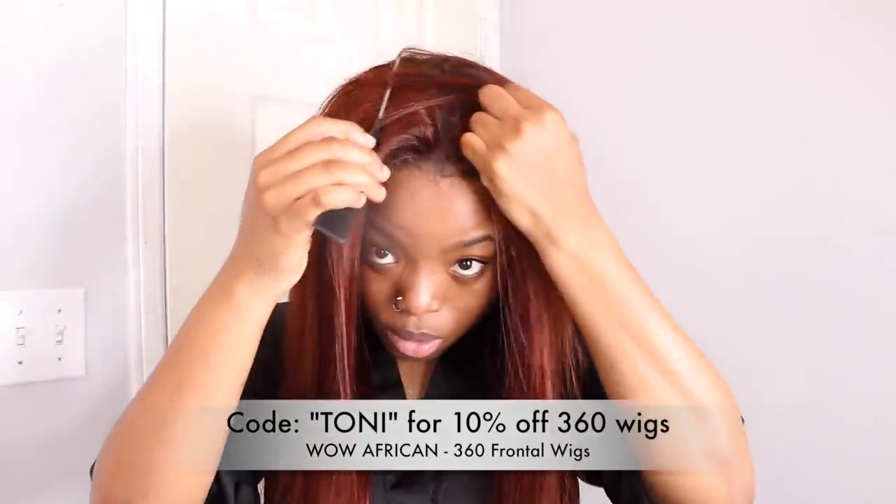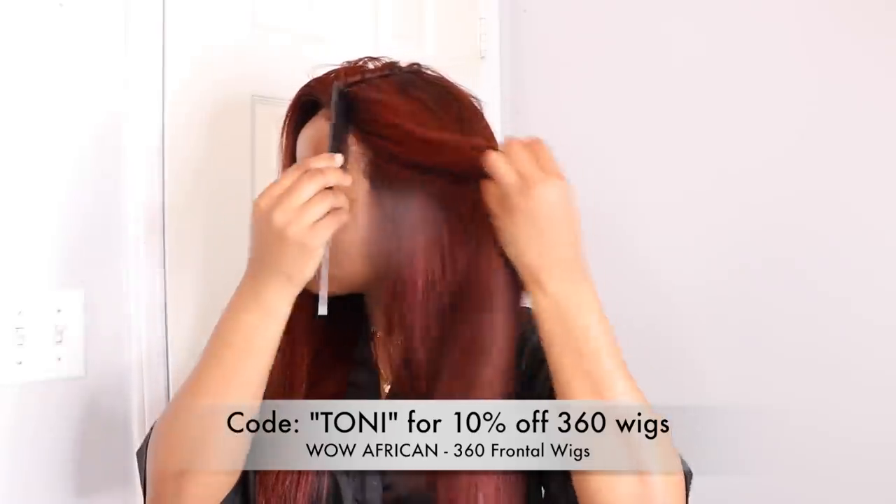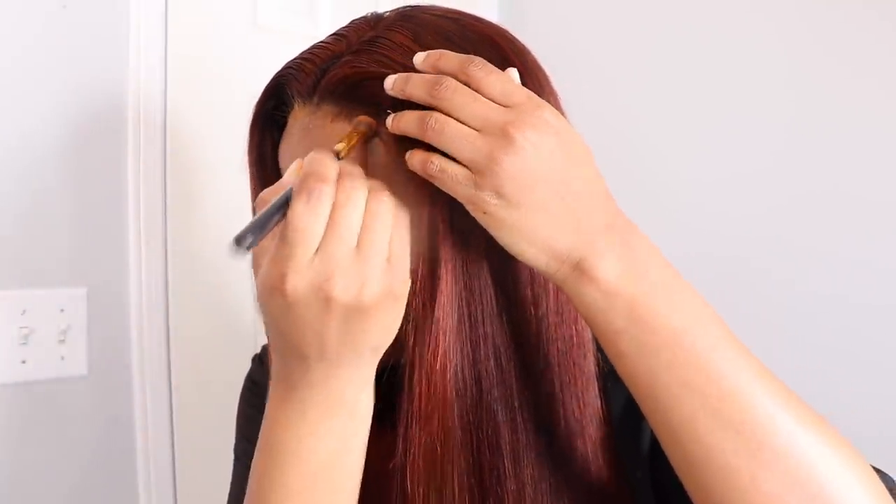After straightening, I make a center part right down the middle of my lace frontal. I take my hair mousse and apply it to the flyaways and to press down the frontal. The hair is doing a little hallelujah so I press it down and go over it again with the straightener to make it flatter. I also use my spray Got2b hair gel on stubborn flyaways and comb through the products. Now we're done with this first process — I apply some powder to customize the frontal a little bit more.